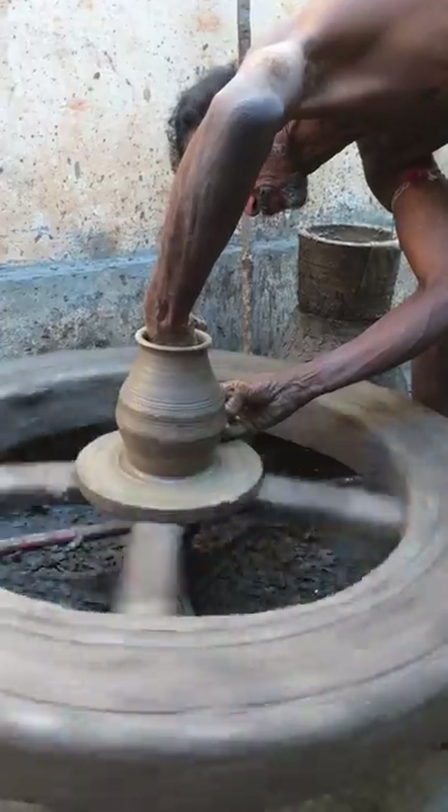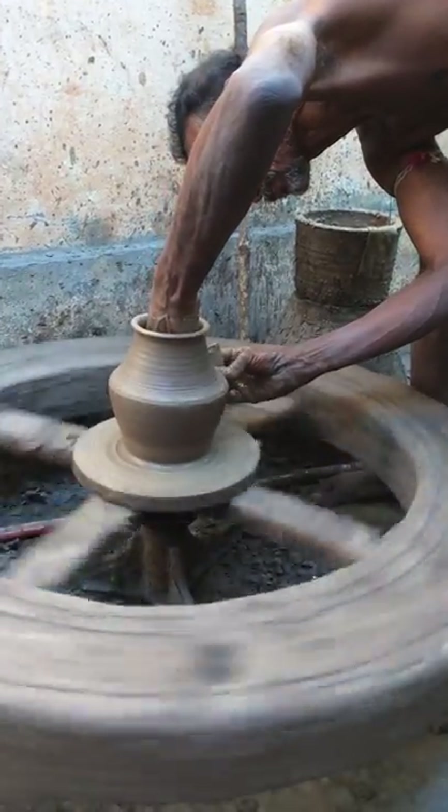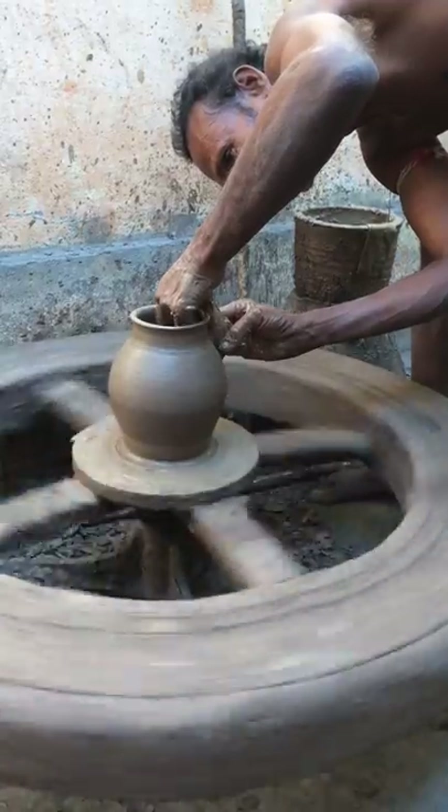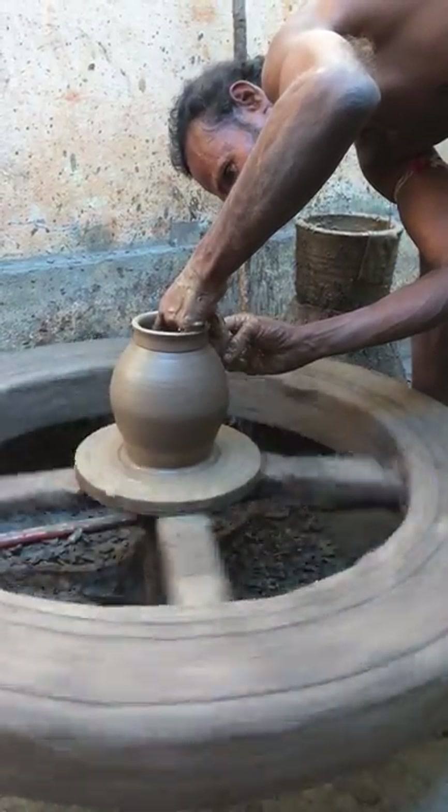Okay, after 10 to 15 minutes — after the dry, you will get dry. And now you will get dry.